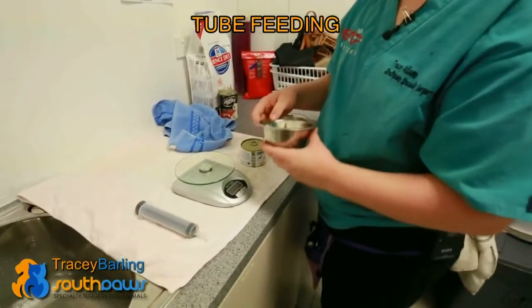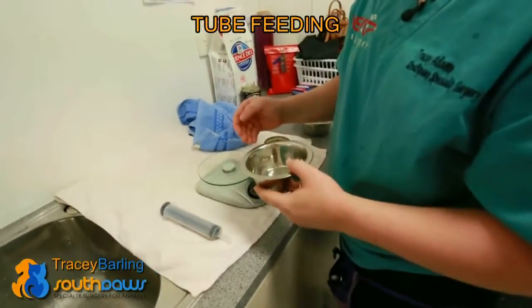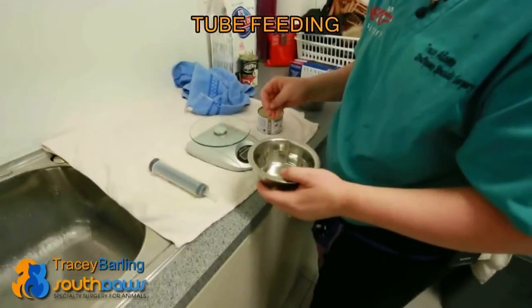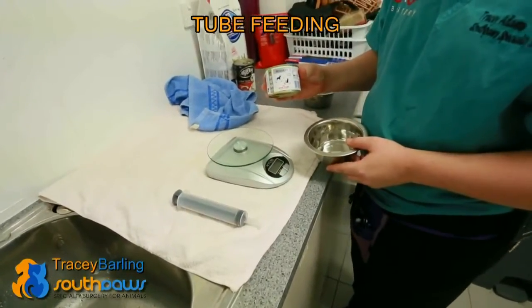We've placed a feeding tube so that we can feed Jinx adequately while he's healing, and then we'll want him to be able to eat by himself. We calculate a feeding plan for the cat according to his body weight and also according to the food that we feed through the feeding tube.